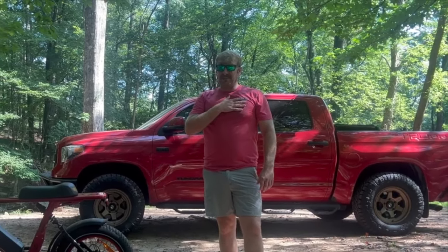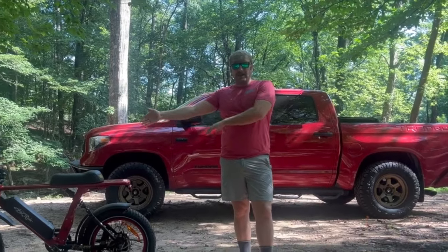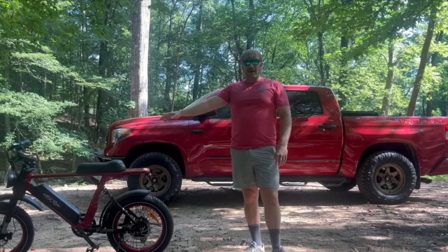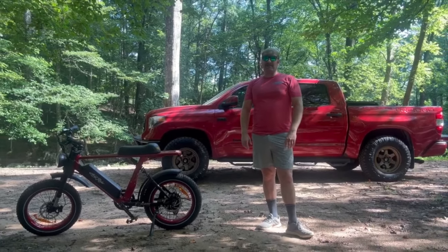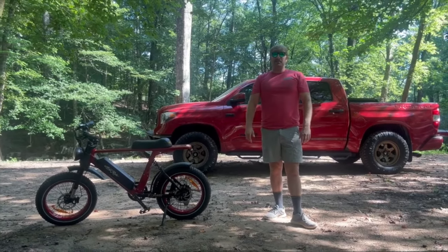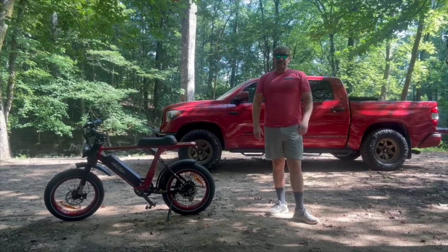If you're new to the channel my name is Brandon and today we have an awesome adventure planned for you guys. This video is sponsored by Aerial Rider. I'm going to be taking their X-Class off-road bicycle into the woods to showcase some amazing Alabama history dating all the way back to pre-Civil War times. So let's get right to it.